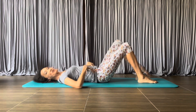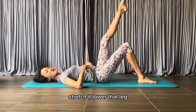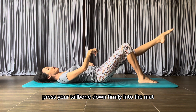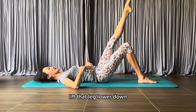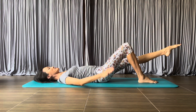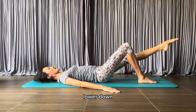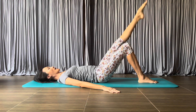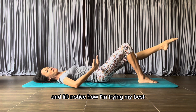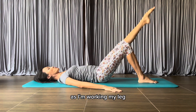Switch sides — bring the other leg up, stretch it, lower that leg, press the tailbone down firmly into the mat, lift that leg, lower down and lift. Notice how I'm trying my best to keep my pelvis stable as I'm working my leg.